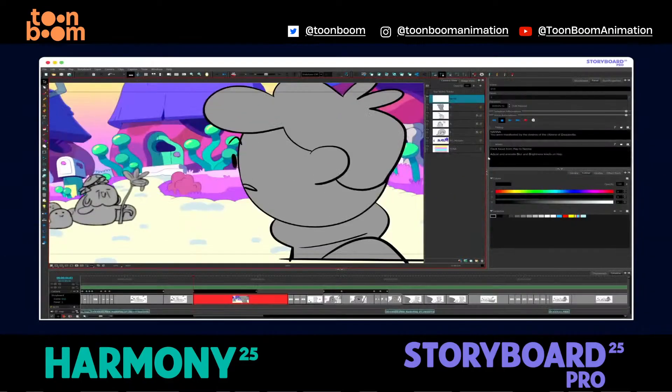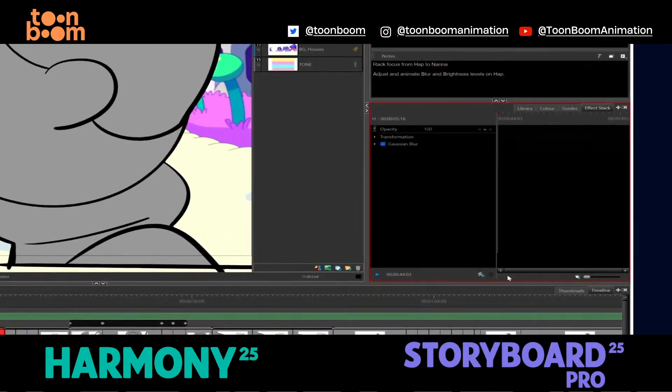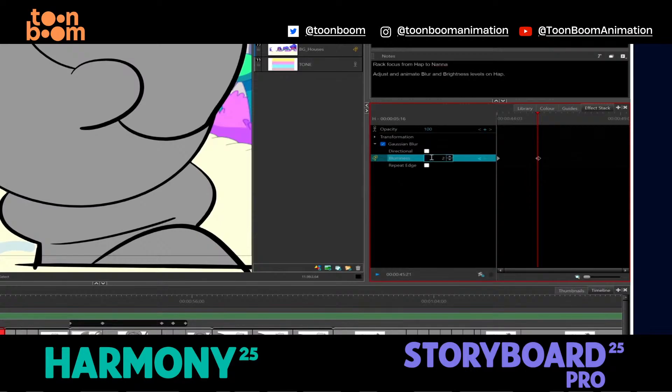Now you can apply visual effects like blurs, grayscale, contrast and even blending modes without ever touching your original artwork. It's all non-destructive and fully editable. Want to animate an effect over time?